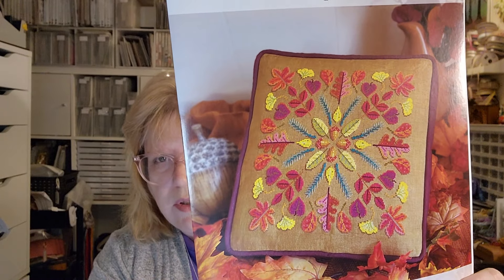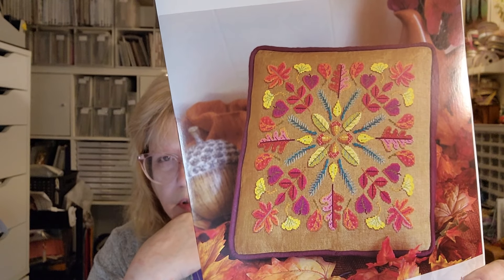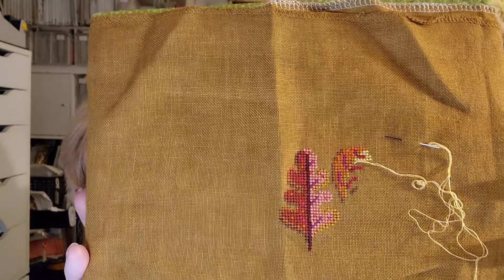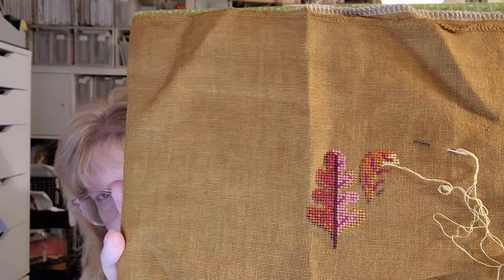This one is called Turning Leaves by Satsuma Street. I think this is beautiful — fall is my favorite season, although not usually color-wise, but Jody did a really good job with the colors. The fabric she provided for us is 30-count Havana linen by Weeks Dye Works, and we're doing two over two stitching. I only have one leaf finished and started another — I did the top left and I'm working on the top center. I need to get this one out.